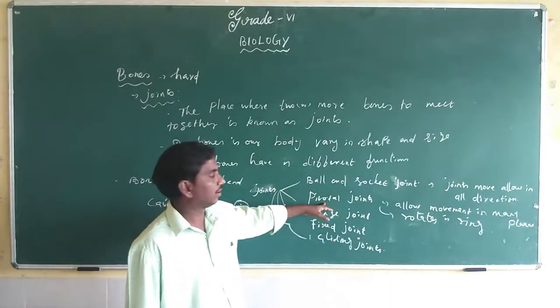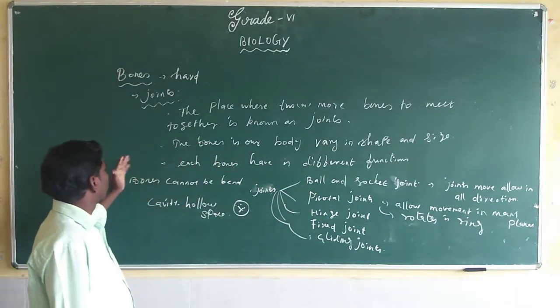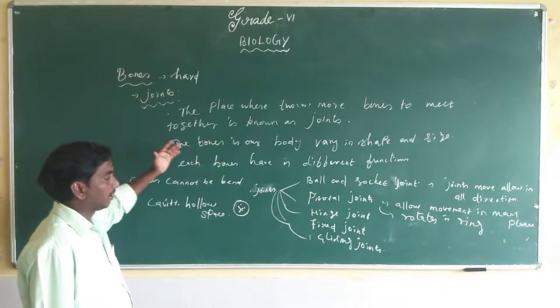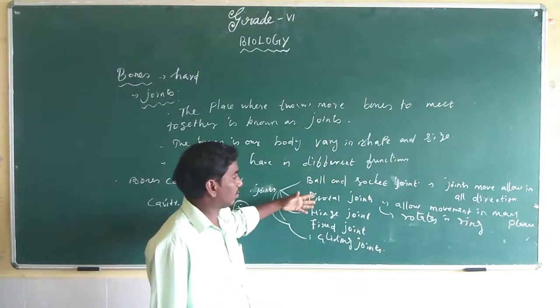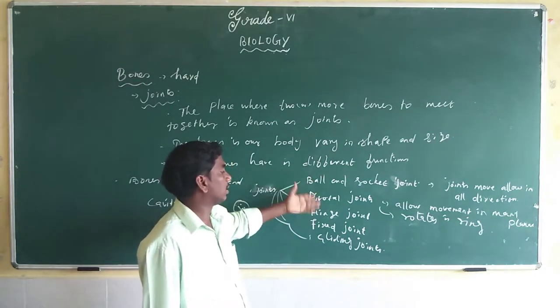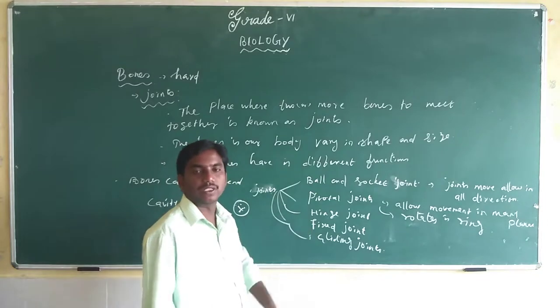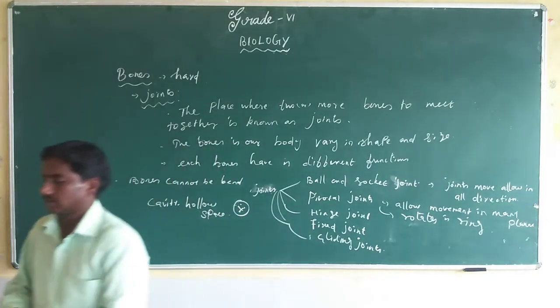So today we discussed what bones are, what joints are, and the types of joints. There are five types of joints, and today we covered only two kinds. The remaining joints we will discuss in the next class. Thank you.